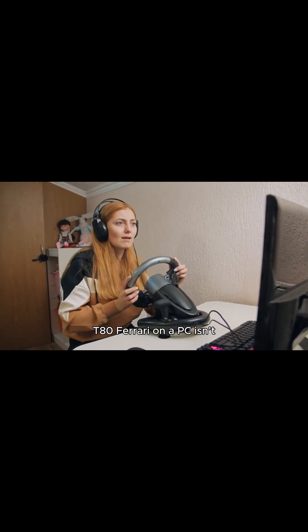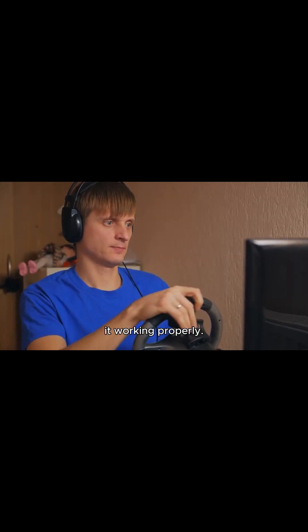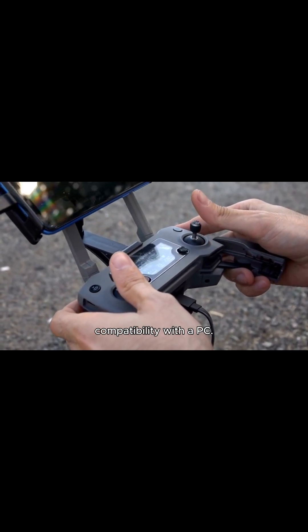Using the Thrustmaster T80 Ferrari on a PC isn't as simple as just plugging it in, but with a few steps you can get it working properly. First, make sure the wheel is set to PS3 mode instead of PS4, as this is necessary for compatibility with a PC.